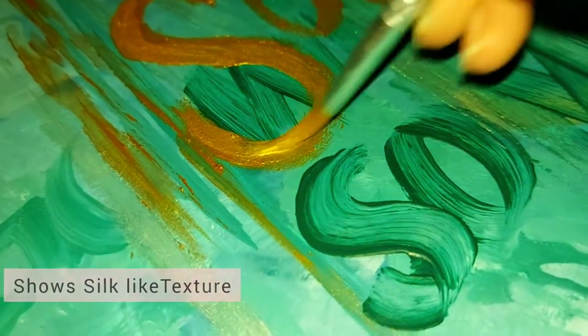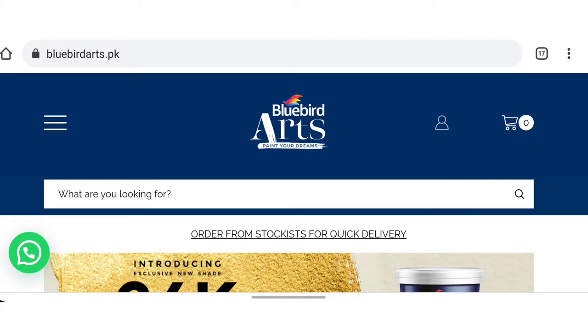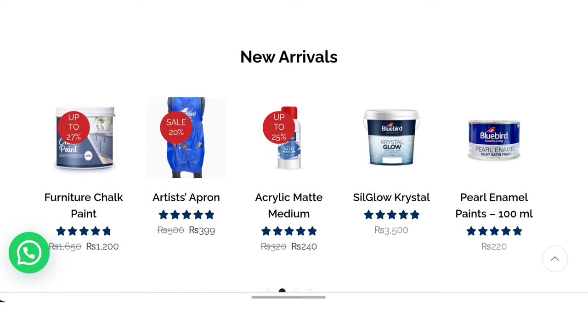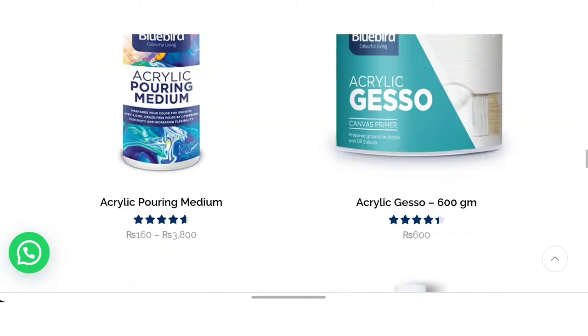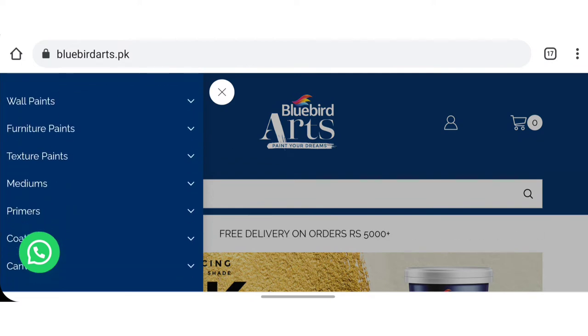Like the other Bluebird deliveries, the packing is comparatively good. If you want to buy online, you can visit bluebirdarts.pk and buy some products on Google as well. These products are really good for artists.